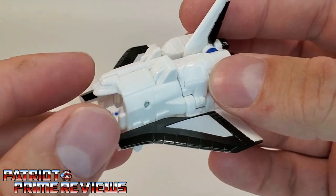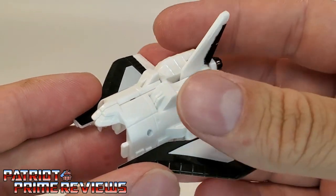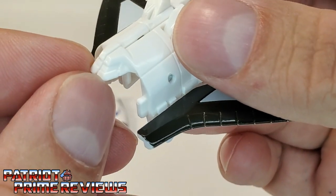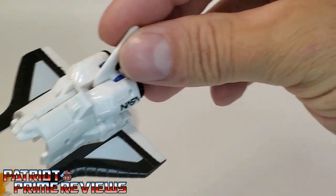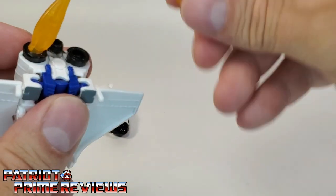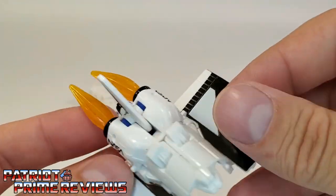This looks like the rear of a shuttle, but it's actually a separate vehicle. You can make out the tiny bridge right here on top, though it does need some paint applications. But that's supposedly its own little vehicle, and of course it's blast effect compatible here on the back.